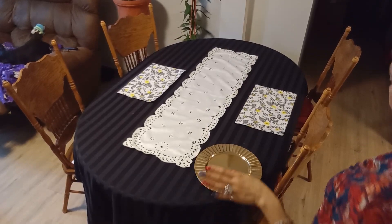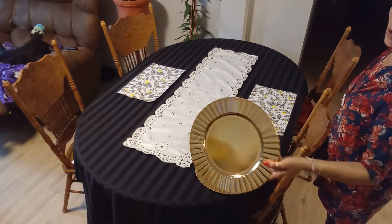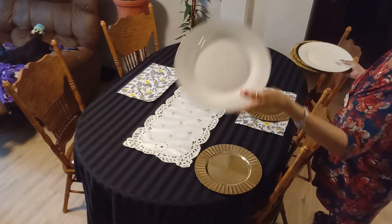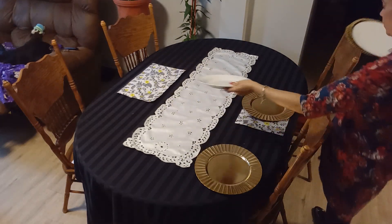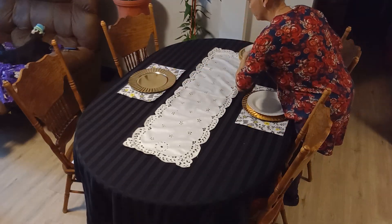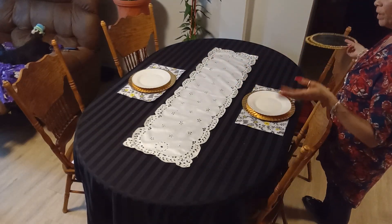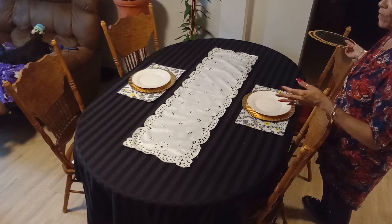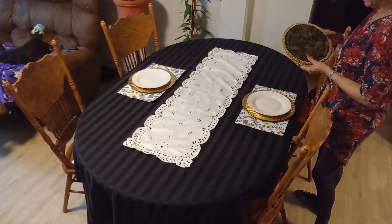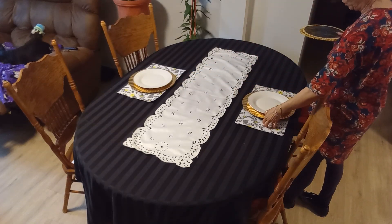I wish I had black chargers but I don't have any, so I'm going to use gold chargers with simple white plates, and I'll repeat the same thing on the other side. I know they sell both the salad plate and the dinner plate at Dollar Tree, but I don't like using both together — to me it just doesn't look right. That's just my opinion, but to each their own.